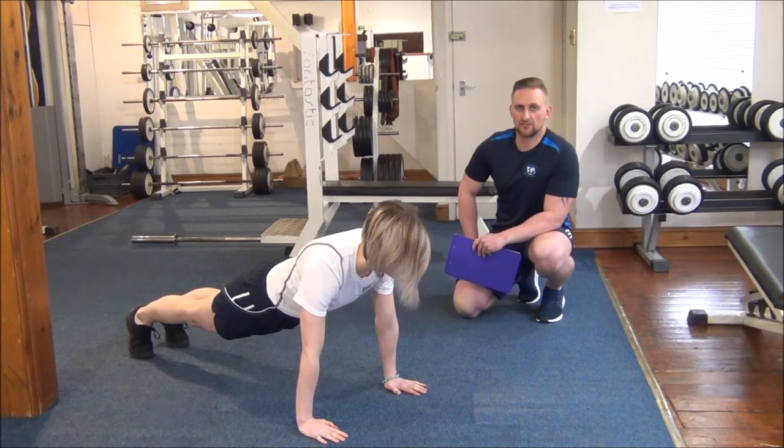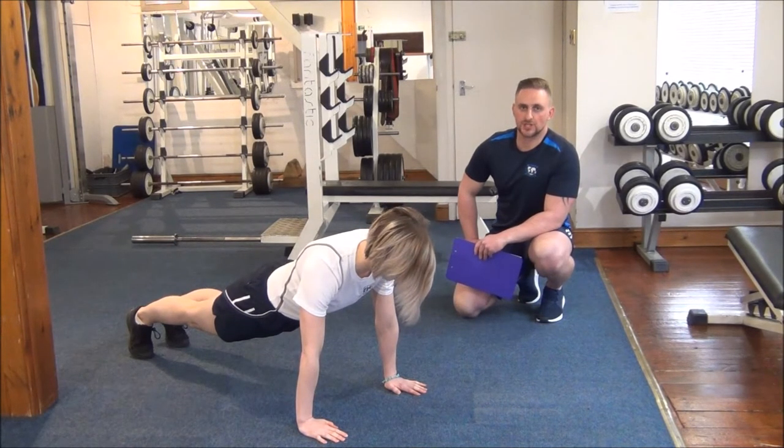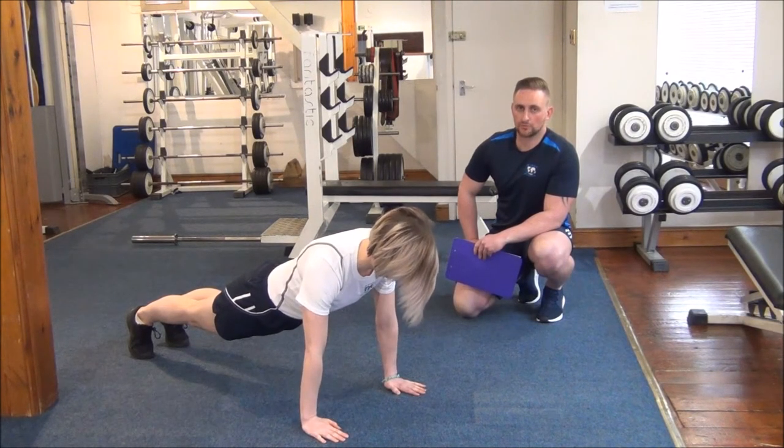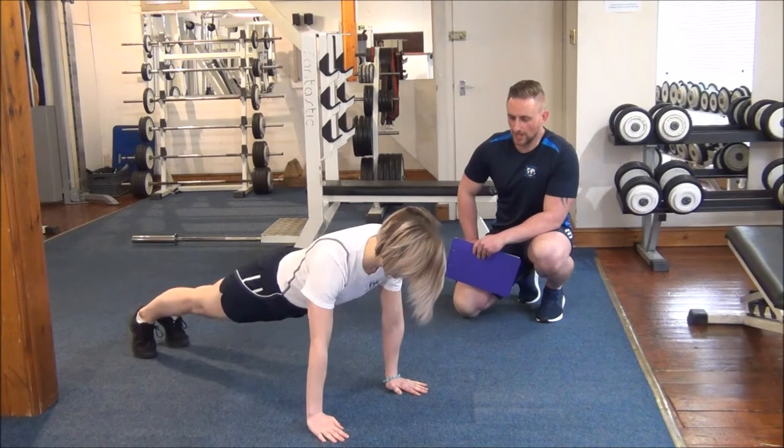Today we're doing a dynamic fitness assessment with Jasmine. We're doing the press-up test. Jasmine's got her hands shoulder-width apart and she's going for full press-ups. Females sometimes do these from the knees, but Jasmine's going to do full press-ups for us today. Okay then Jasmine, away we go.